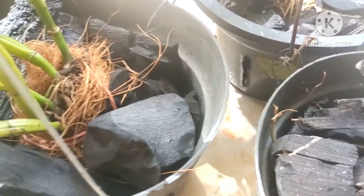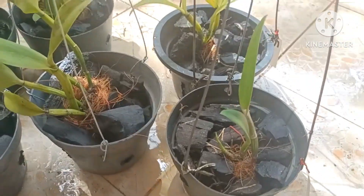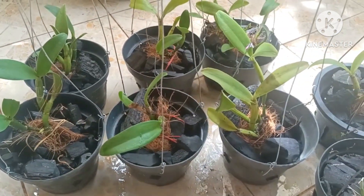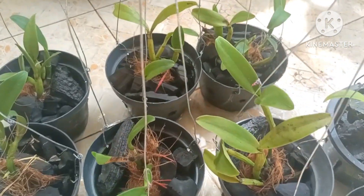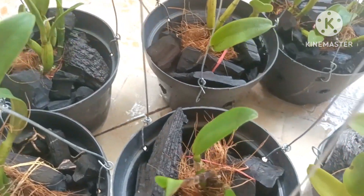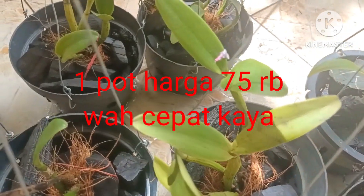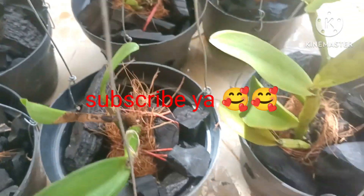Lihat pemirsa dari kemarin yang sudah kita split ya. Ada delapan pot pemirsa. Wah, ini bikin kita jadi semangat ya pemirsa. Delapan pot ini — kalau Cattleya sogodol ini rata-rata satu potnya bisa laku 75 ribu pemirsa. Nah, kita bikin cepat kaya ini. Siapa yang mau, ayo kita cepat kaya dari menanam anggrek. Sekian pemirsa, terima kasih.